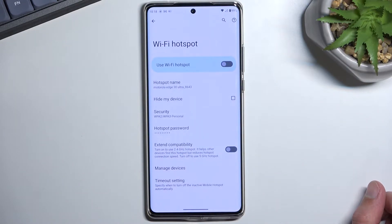And that's basically all I would recommend changing. As you can see, the hotspot name, which will basically be the Wi-Fi name, is the name of the phone — in this case, it's Motorola Edge 30 Ultra.